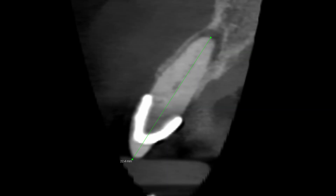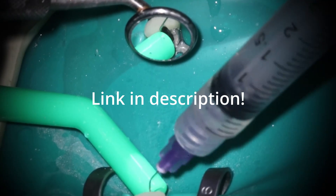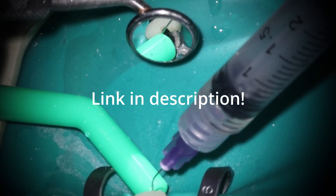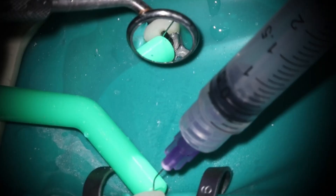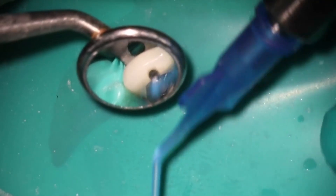Look at how the canal itself shows you where to access — right along the long axis. You'll notice this especially with premolars. If you've watched my video on accessing teeth, I talked about this a lot, but it's really important to use the cone beam to map out what you're going to get into before you even do the root canal.